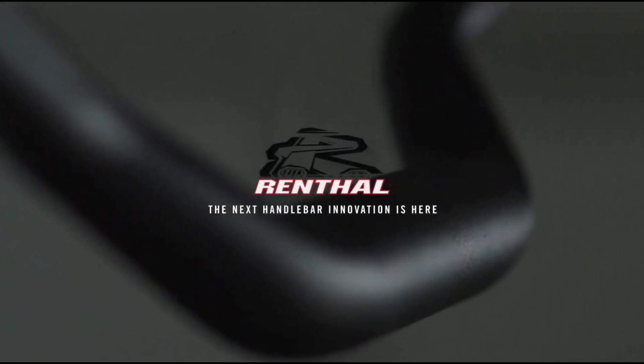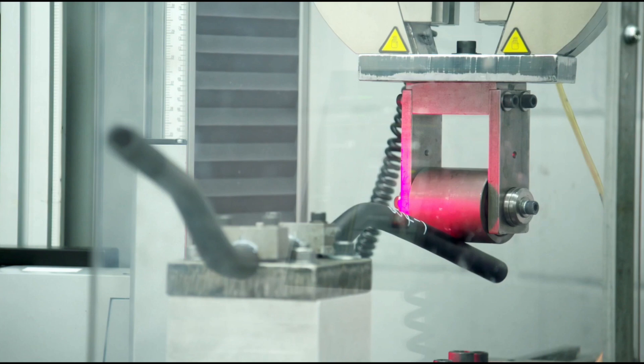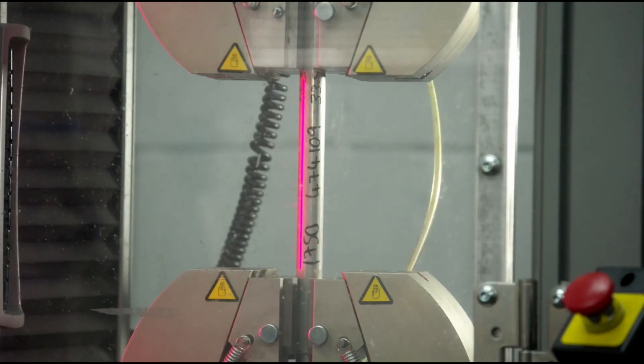Before we get into the product itself, we should take some time to familiarize you guys with the brand Renthal. While they aren't a huge player in BMX racing stateside, they are the winningest brand in moto, revered as a global leader in manufacturing and design. Renthal has the experience and resources to build top shelf products, as you will learn here soon — they've done just that with the Moto line of handlebars.